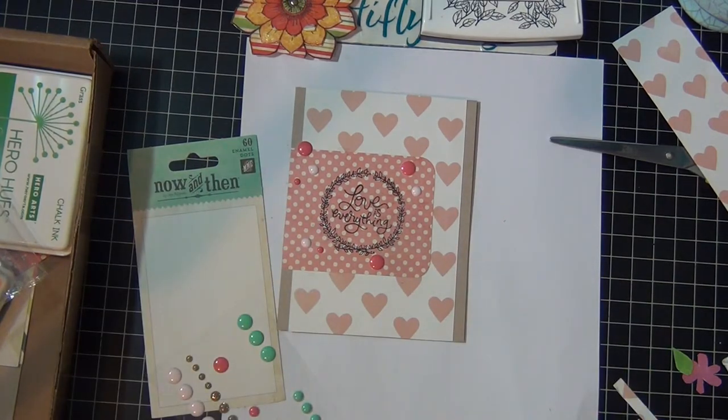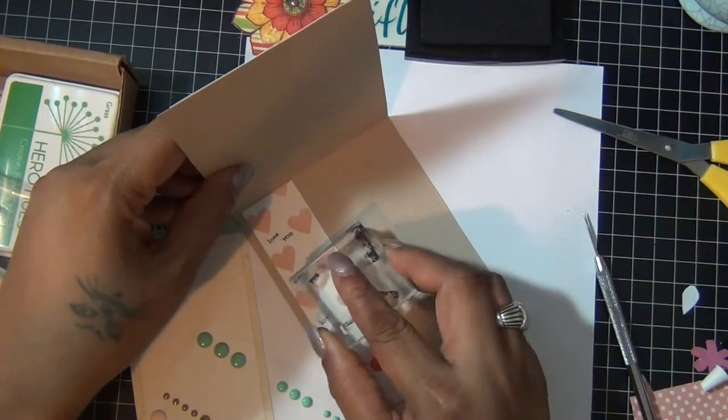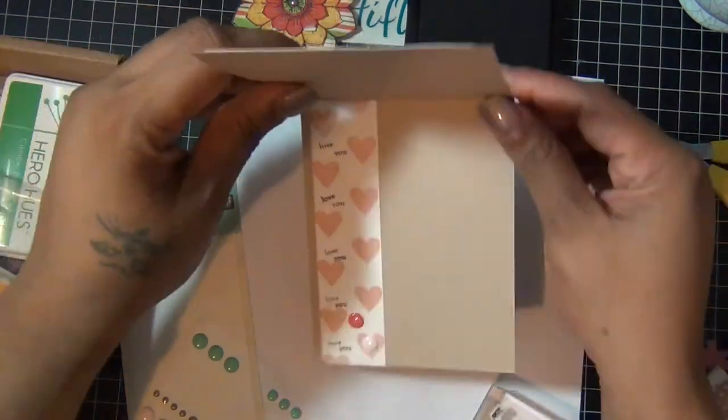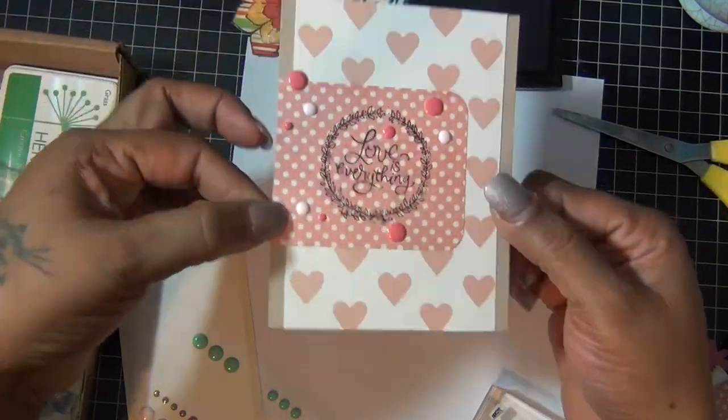For the inside, I cut another piece of the heart pattern paper cardstock, added a couple of enamel dots at the bottom, and then stamped the words 'love you' repeatedly from the stamp set. And that was it for this card.